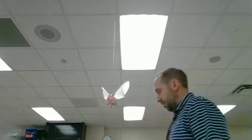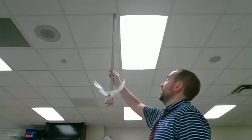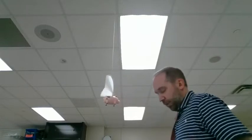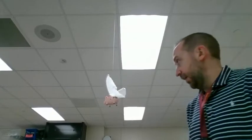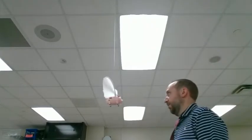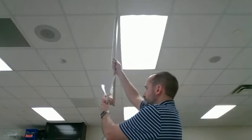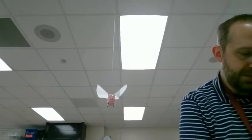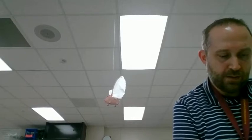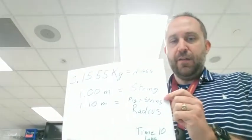Next I'm going to measure the length of the string — from the ceiling to the string itself — and it is one meter long. The pig himself is right at 10 centimeters, so we always take measurements in meters. The pig plus the string length is 1.1 meters. So the string length is one meter, and the pig and string combined together is 1.1 meters.